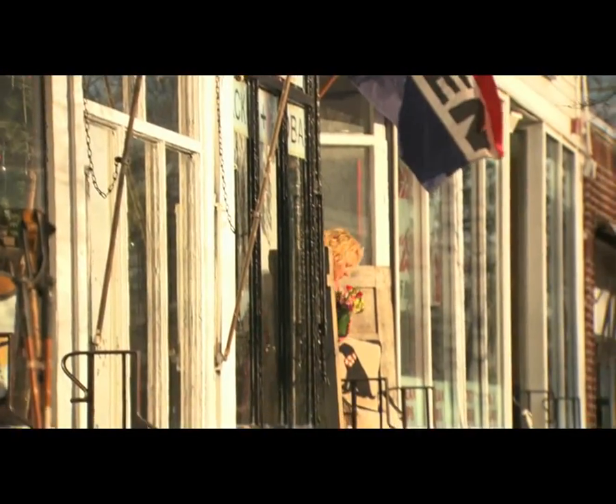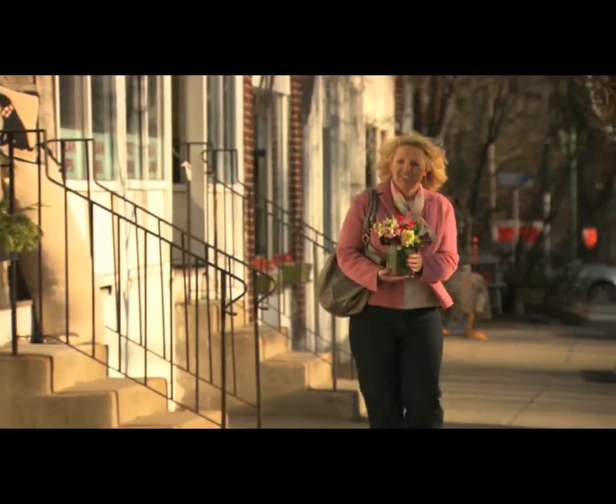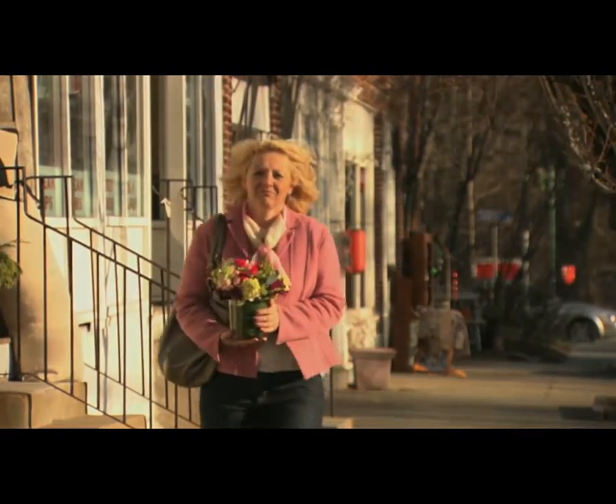Early detection is the best weapon against breast cancer. A longer, healthier life is something every woman deserves.